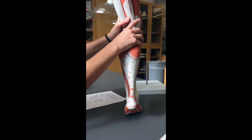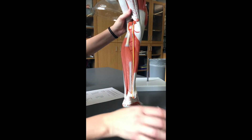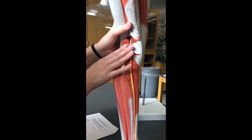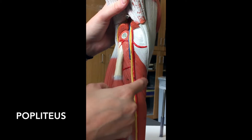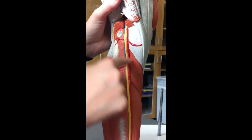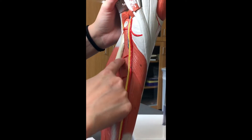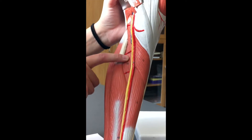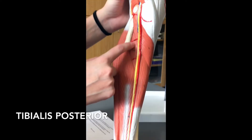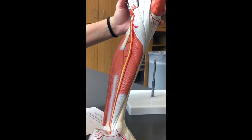Now we need to get the gastrocnemius and soleus out of the way. Underneath is the back of the knee region. This muscle that wraps around the back of the knee is going to be your popliteus muscle, because it's in your popliteal region. The deep muscle running right along the back of the tibia all the way down is going to be your tibialis posterior.